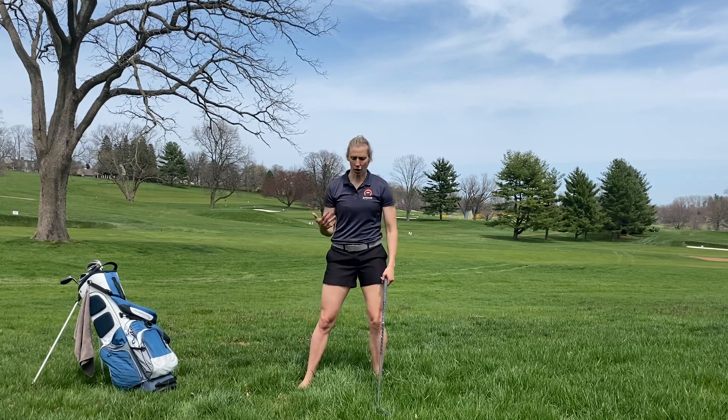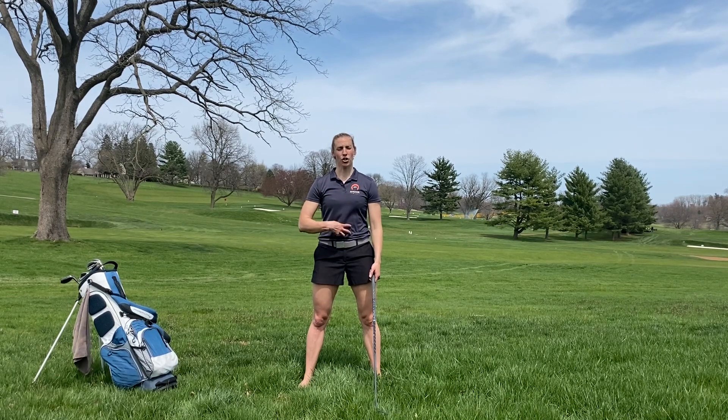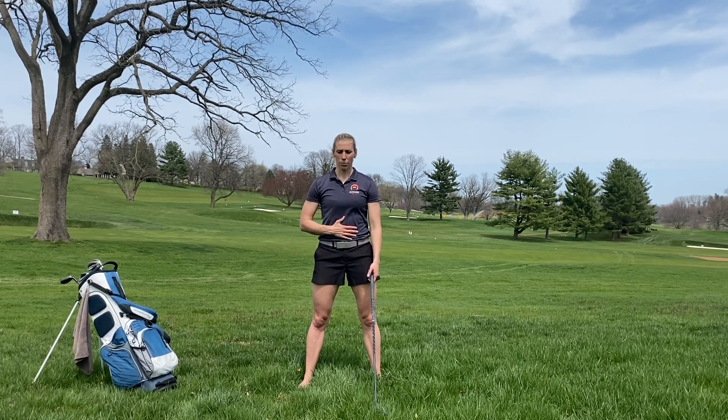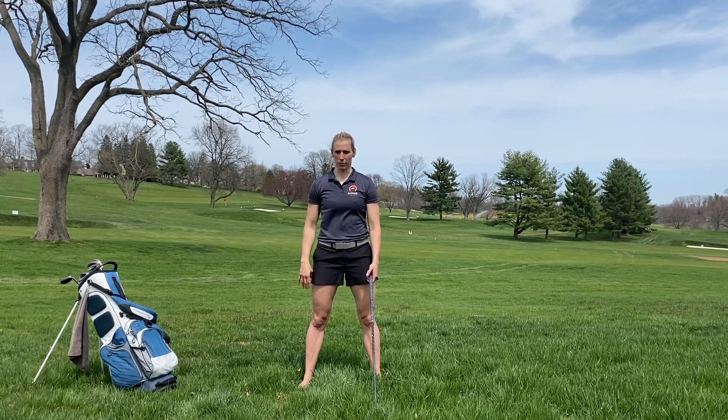Bracing is a very hard concept to understand and it takes a lot of practice. What I like to say is: pretend someone is going to punch you in the stomach, creating that tension in your abs to protect the spine. If you are bracing — pretend someone is going to come up and punch you — there's no movement in your spine through your hips.